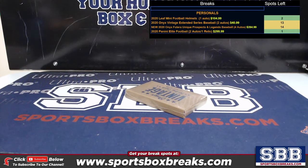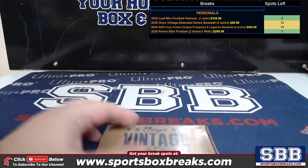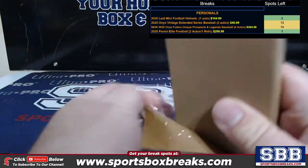What's going on everyone? This is Jason at sportsboxbreaks.com coming to you live on 1/25. I'm doing a personal box of 2020 Onyx Vintage Extended Edition Baseball for Tony K. Two on-card autos, guys — very nice product, $40.99.